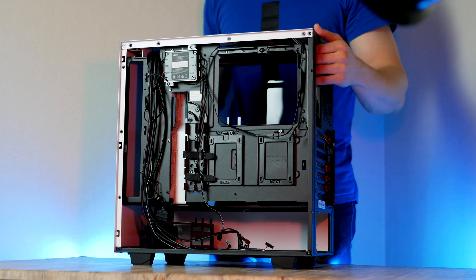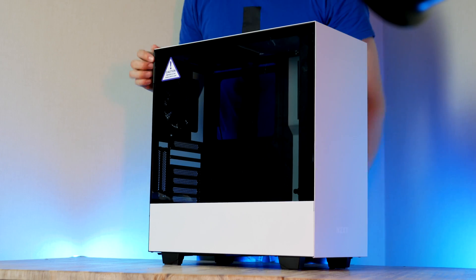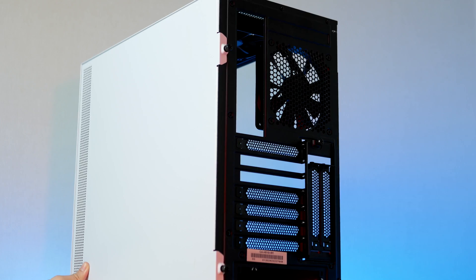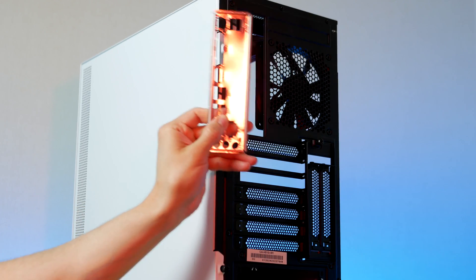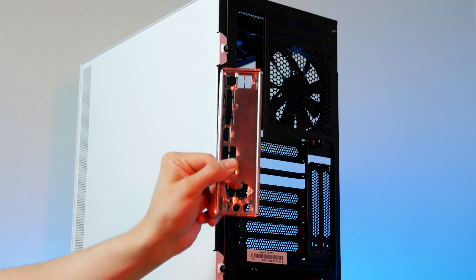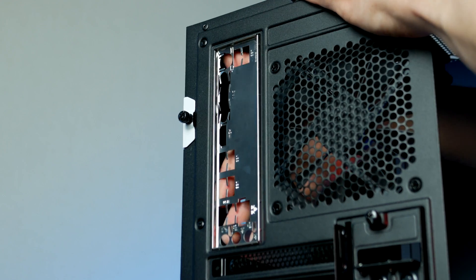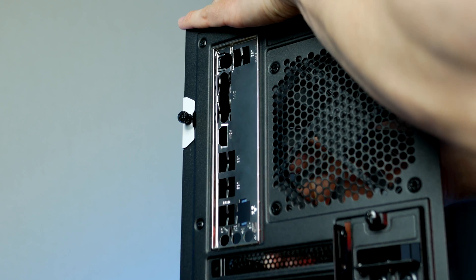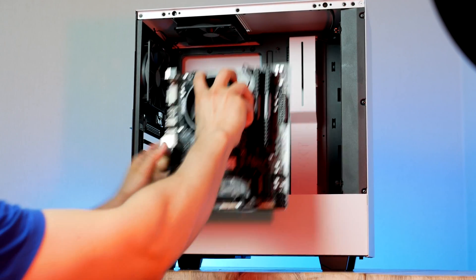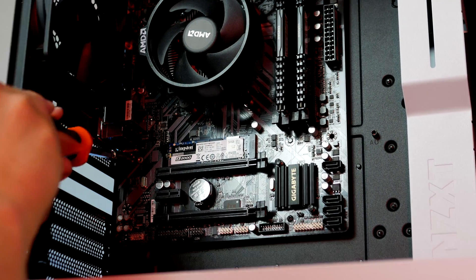Simply remove the glass panel of the case by unscrewing one single thumbscrew on the back. Before installing the motherboard, don't forget the motherboard I/O shield — we find this inside the motherboard box and it will be installed from the inside of the case with the audio ports pointing towards the bottom. Then we can go ahead and secure the motherboard using the screws provided by NZXT.